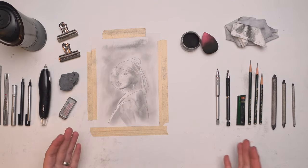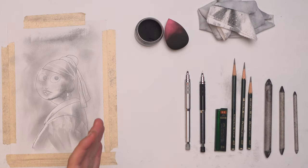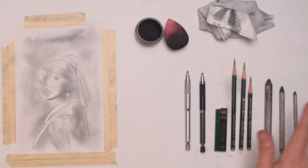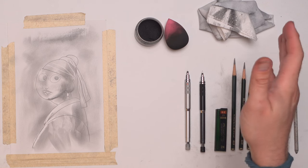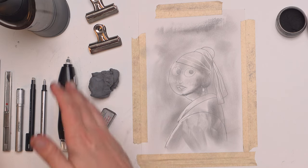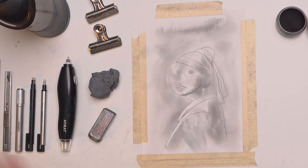Let me show you the different tools that I use. Over here on the right, we have the ways that we lay down graphite: our pencils, blending stumps, graphite powder, and a couple of rags and toilet paper for smudging. Then over here on the left, I have erasers and a couple of other miscellaneous things that we'll cover in just a second.